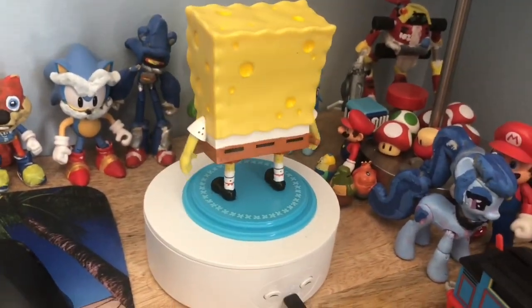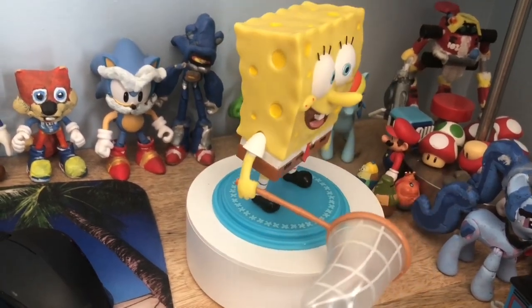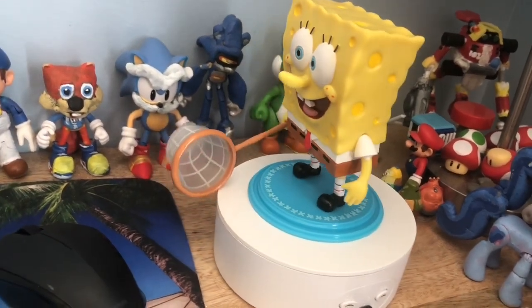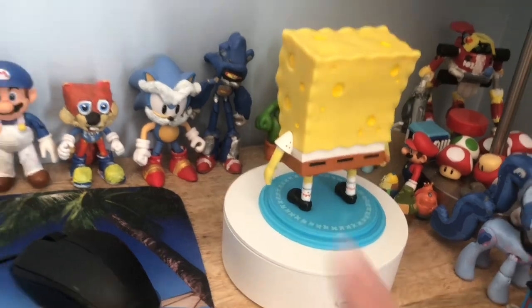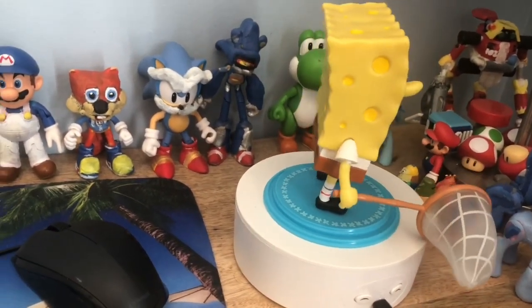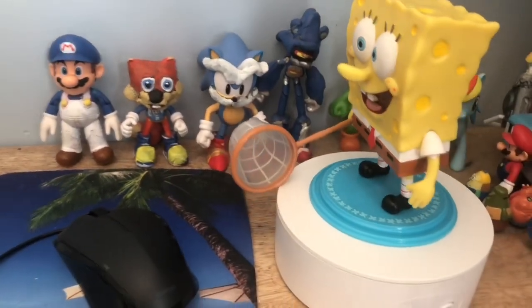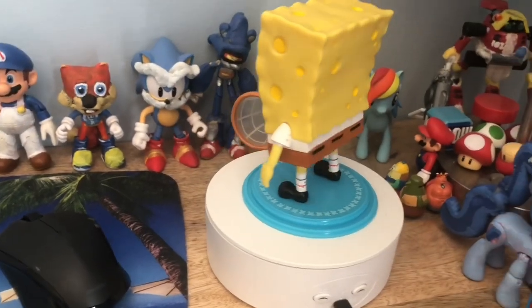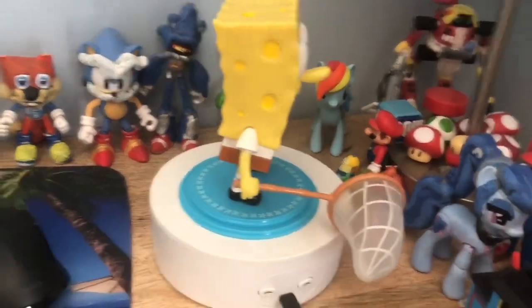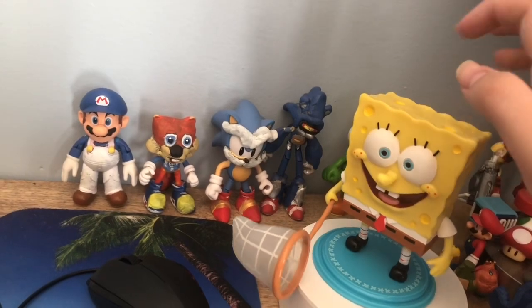Overall I rate this SpongeBob bendable figurine a solid eight and a half. The only two flaws are that the sides of his belt buckles aren't painted in, and he has a little trouble holding his net. One more thing: this figure is not hollow — it is a solid piece.